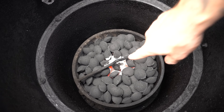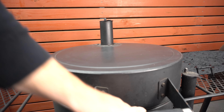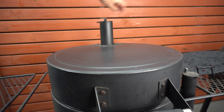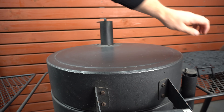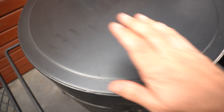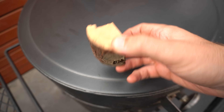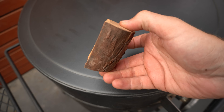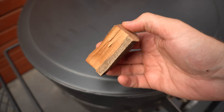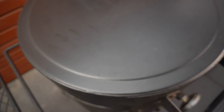Our fire lighter is burnt out and our briquettes have caught light nicely. We can shut our lid and make sure both vents are wide open, then let the barbecue preheat to just below our target temperature, which for this cook is going to be 250 Fahrenheit or 120 Celsius. We're ready to get the pork ribs on, and I've got some smoking wood ready — a nice chunk of nectarine wood. Most fruit woods go well with pork, but use your favorite if you prefer.